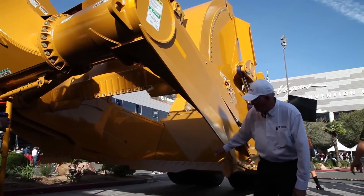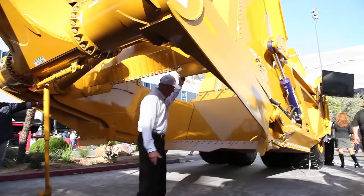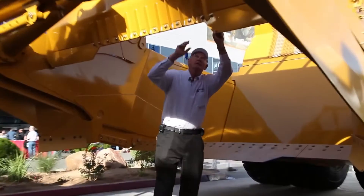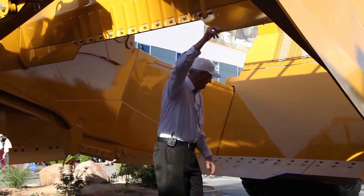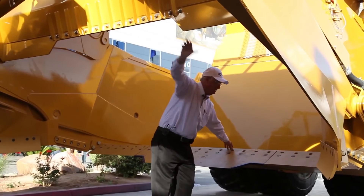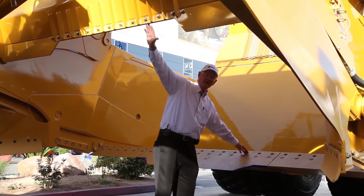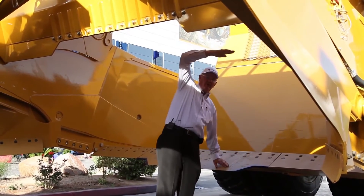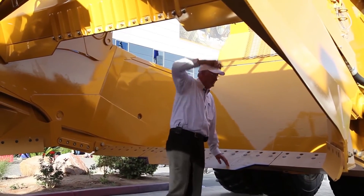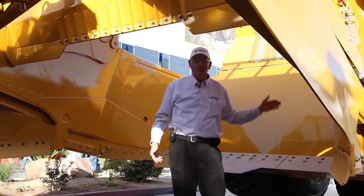I'm going to walk right in here and show you how big this opening is. This is the bottom of the gate right now, and from side to side it's 75 inches. The important part is that the cutting edge is set back this far away from the gate — and also that high. So it doesn't make any difference how high you stack the material in this scraper, it's going to come out.